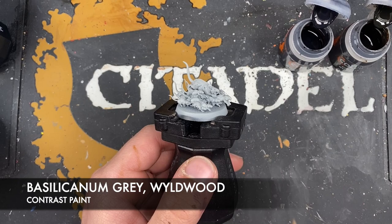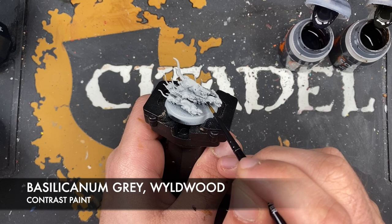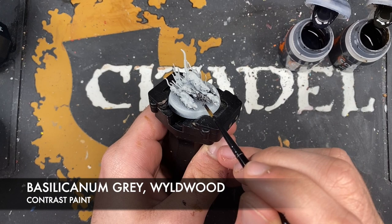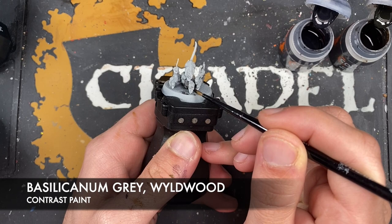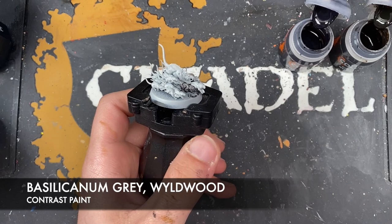You can use as much of one color or as little of the other as you like, or you can go for a balance. We're going for a little bit of variation here. So we're going to take some Basilicanum Grey on our brush first and pick out our first rat — this little guy here — and the one at the front just under here as well with the Basilicanum Grey. Get all the way under, nice and simple.